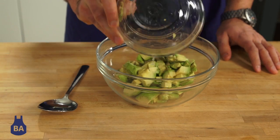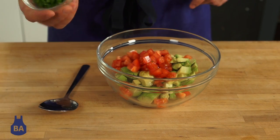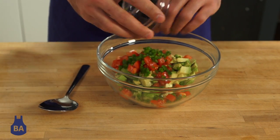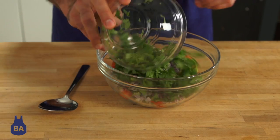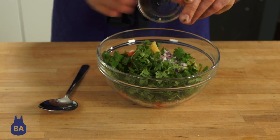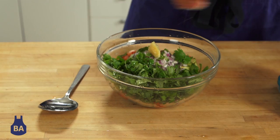We're going to mix together some avocados, some diced tomatoes, some diced jalapeño with the ribs removed so it's not too spicy, some chopped red onion, cilantro, raw garlic, lime juice, and finally some salt and pepper.